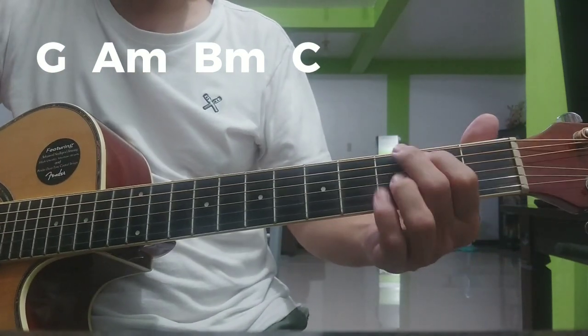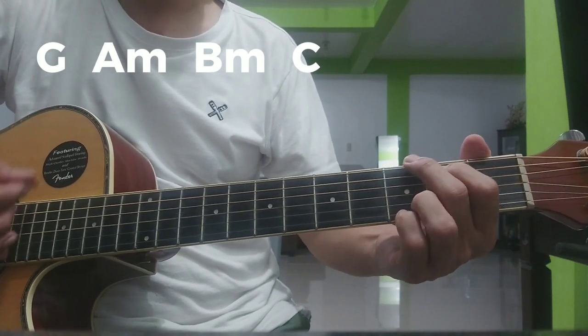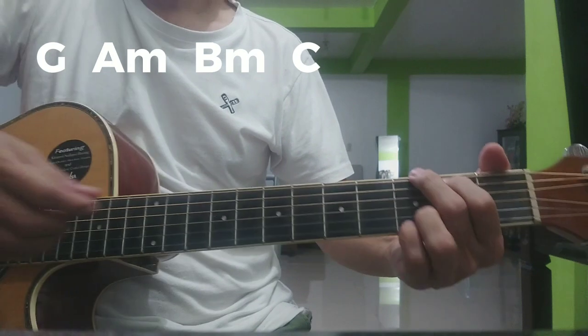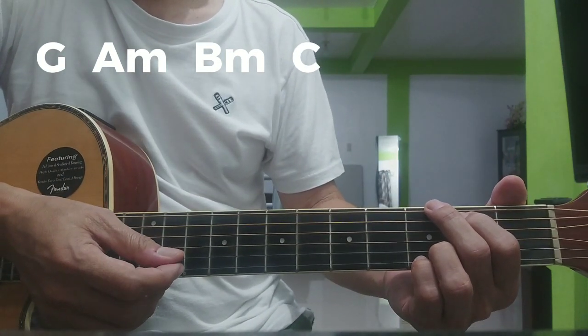Strumming pattern natin: down, down, up, up, down, up. Dandahan: down, down, up, up, down, up.